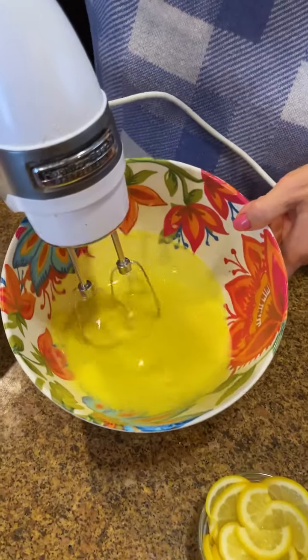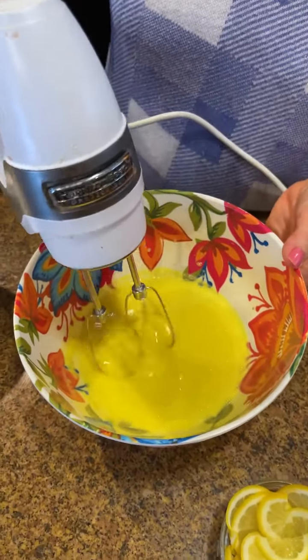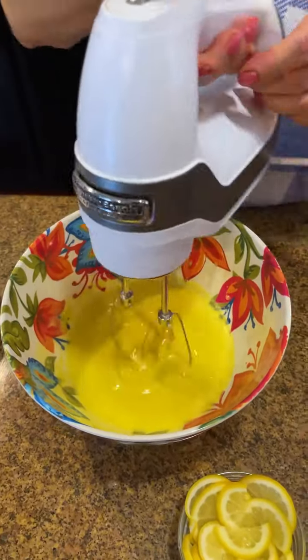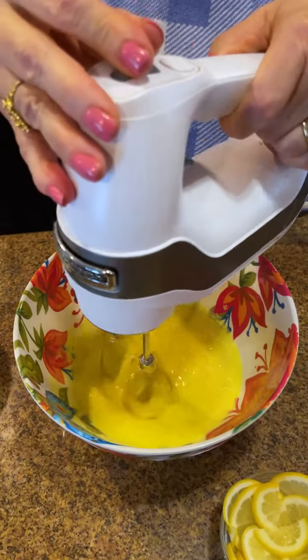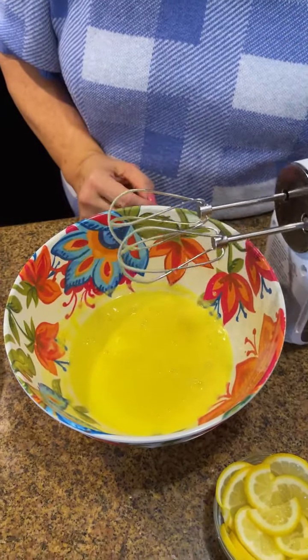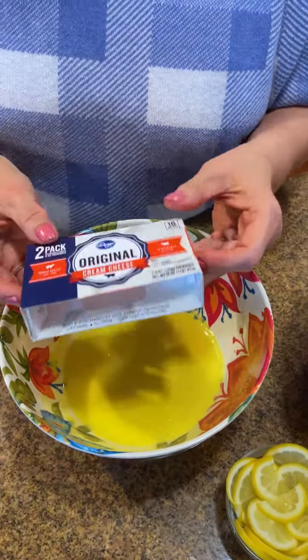We're going to mix that all together and it smells amazing. The fresh lemon gives it that little tartness I think it needs. I just added that today — you don't have to, but I think it's a good tip. We're going to get that all mixed up. Look at that — the color is beautiful and it smells so good!